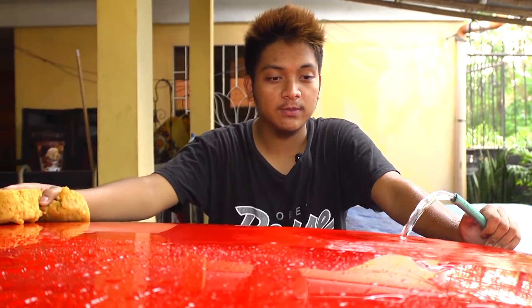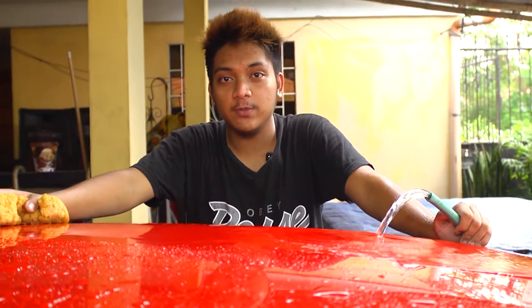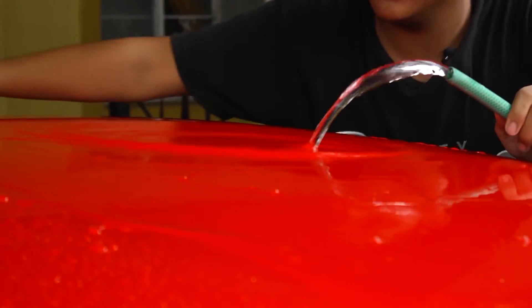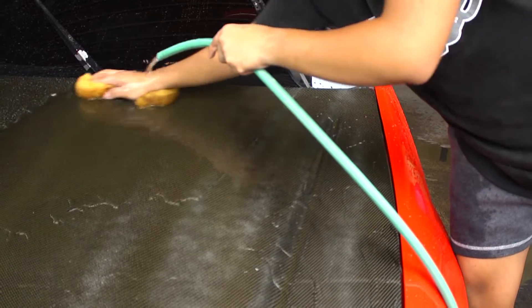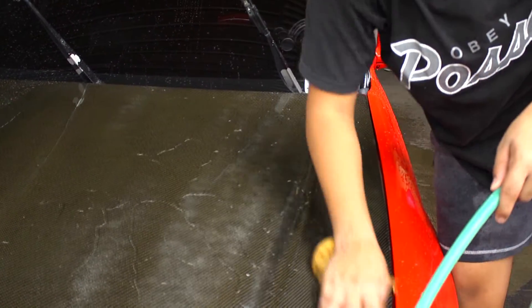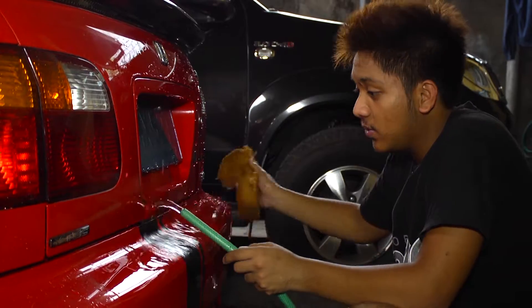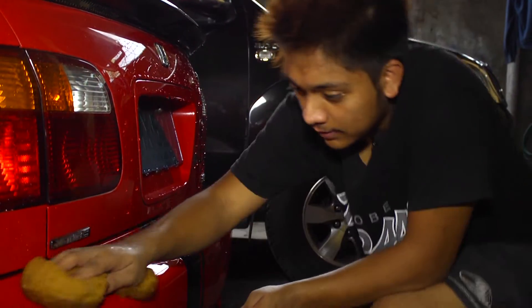So today I'm using sponge and water. Basically, you should start from the very top until the bare bottom. Using water and cleaning your car can prevent the paint from fading.